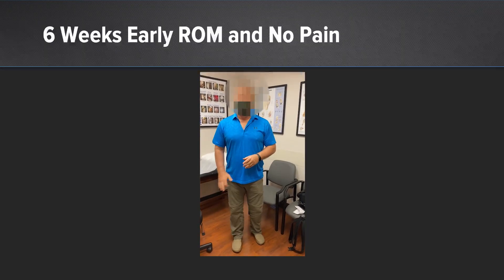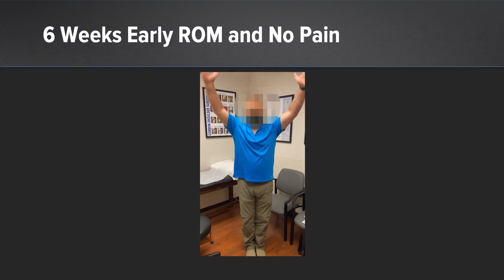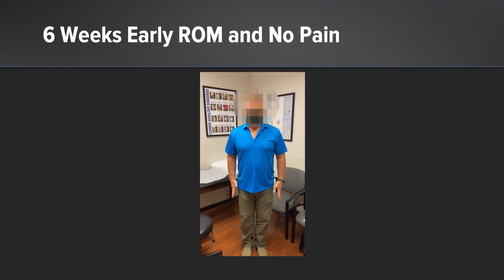Once we've completed that, we accelerate the patient's rehab. In this case, we typically produce a more rapid rehab protocol with patients starting early range of motion and strengthening a little bit earlier than other patients.